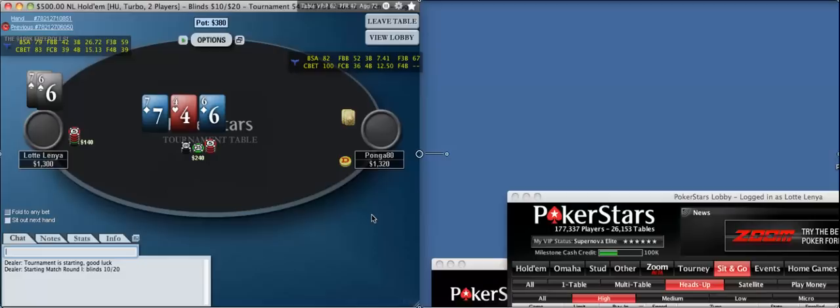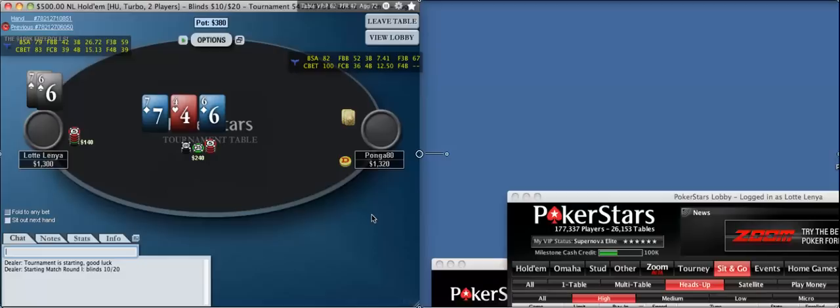I don't like checking here that much unless you have a read that your opponent is going to be stabbing at it every single time. And if you raise, he's going to put you on a draw and be stacking off like a 6 or something. The thing I don't like about checking is that he could take a free card, and there are kind of a lot of bad turns for us.